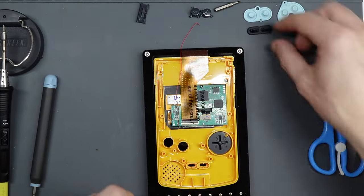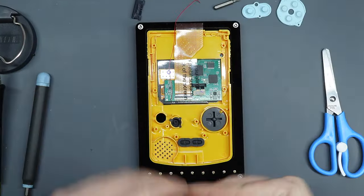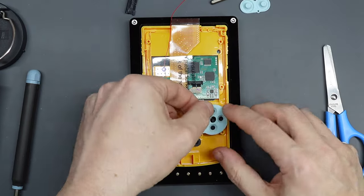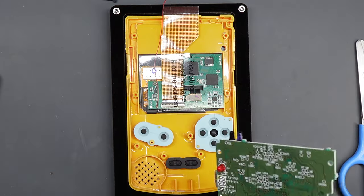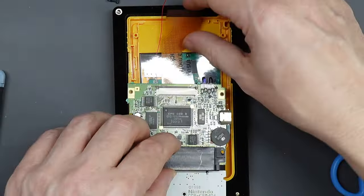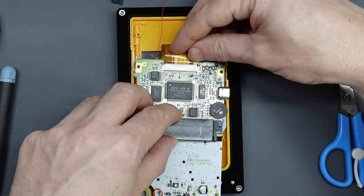Now put your buttons in place. The D-pad and the A and B buttons will only fit one way. Then add the start and select buttons and silicone membranes — they locate on little pins which are self-explanatory. At this point there's still quite a lot of movement available in the main ribbon, so take advantage of that and attach the ribbon to the motherboard before you put the motherboard in place. Make sure the two clips are open on the ribbon slot, slide the ribbon in as far as it'll go, then pinch and clip those two connectors in place.